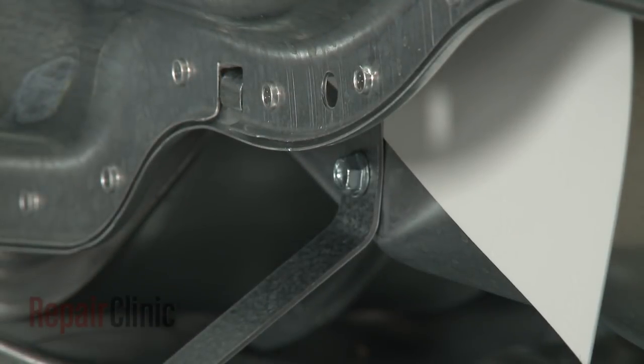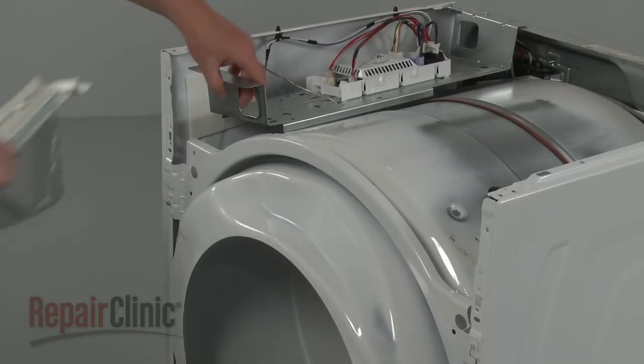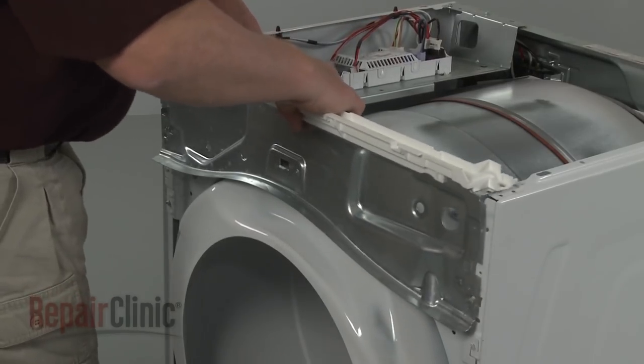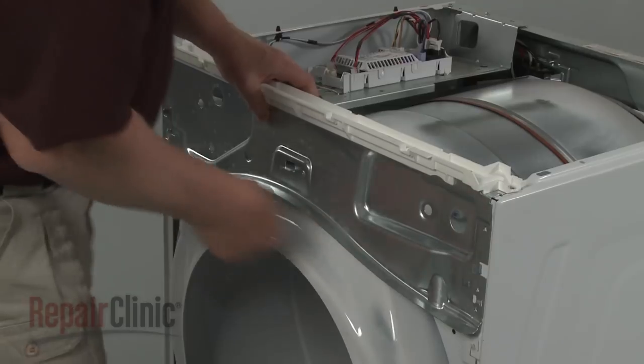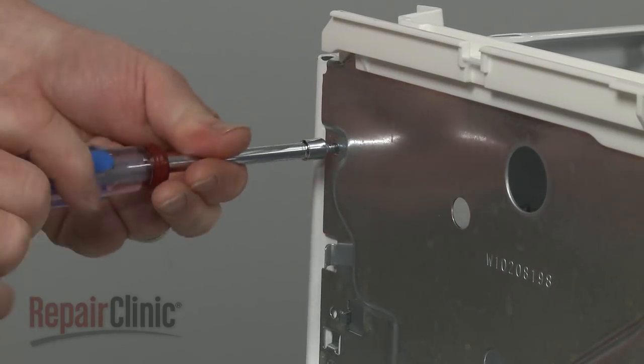Reconnect the moisture sensor wire harness. Re-position the control housing bracket on the frame under the control board bracket. Replace the screws to secure.